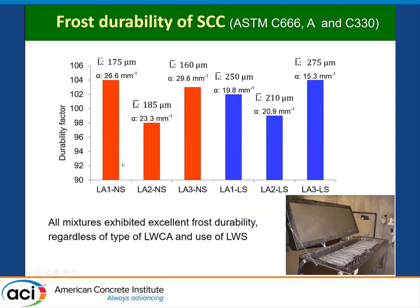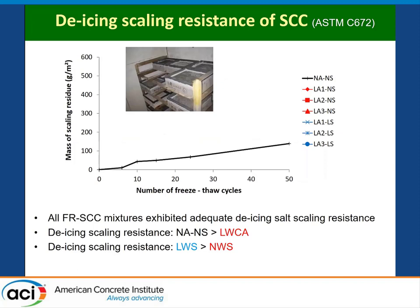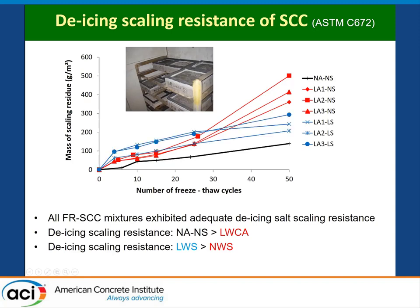Regarding freezing and thawing, after 300 cycles none of the concretes showed any significant damage. The durability factor was 98% to about 100%, and the spacing factor on all concretes was very good. In red are the lightweight coarse aggregates with normal weight sand; in blue are the lightweight coarse aggregates plus internal curing using lightweight sand. In terms of de-icing salt scaling resistance after 50 cycles, the control mixture had very low damage. The three mixtures with lightweight coarse aggregate and normal weight sand reached about 300 to 500 g/m², which is still very good. The same mixtures with lightweight sand appeared to have improved resistance to de-icing salt scaling.